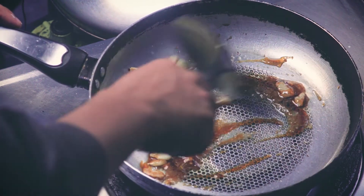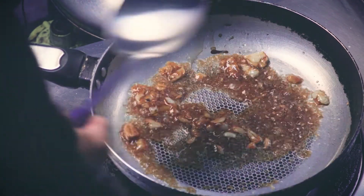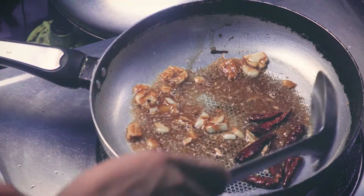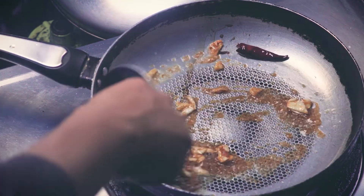The soup is almost impossible to cook. It is not easy to cook up. It is easy to cook up. I'm having a lot of water.